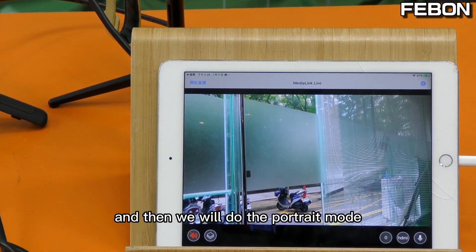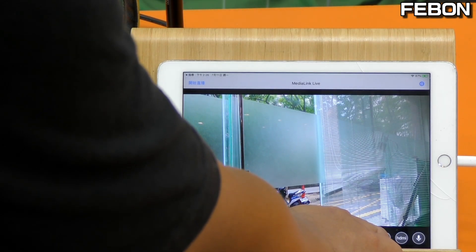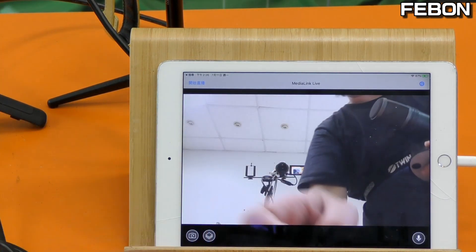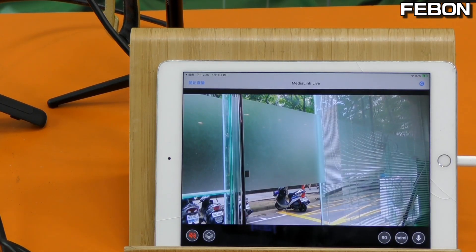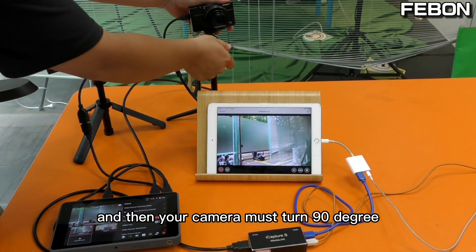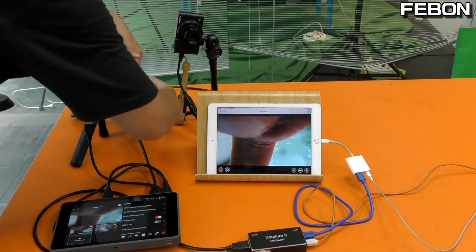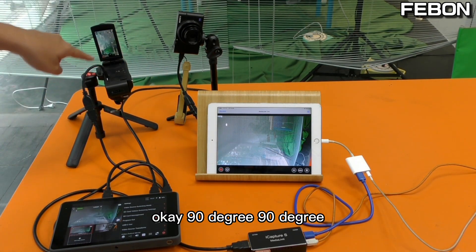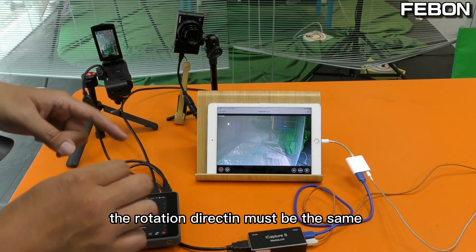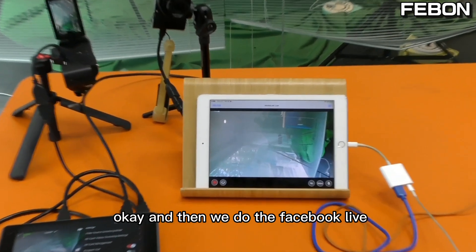Now we will do the full-chain portrait mode. Please turn the view 90 degrees, and your camera must also be turned 90 degrees. The rotation direction must be the same.